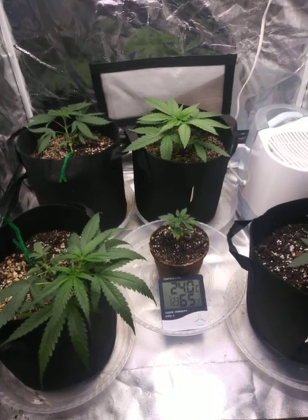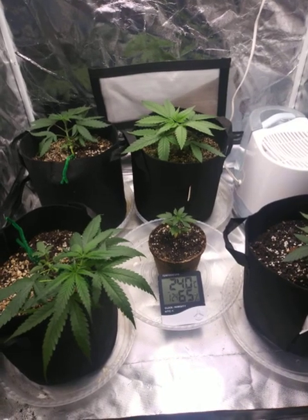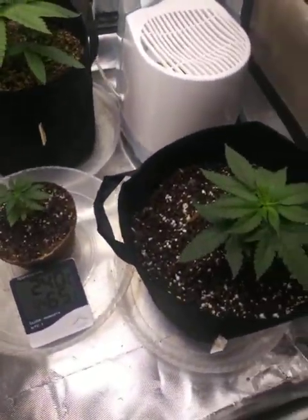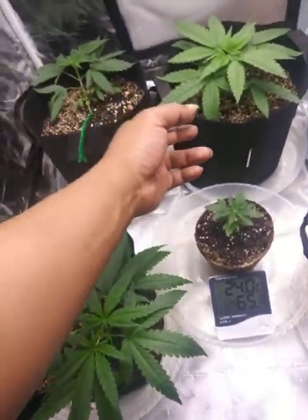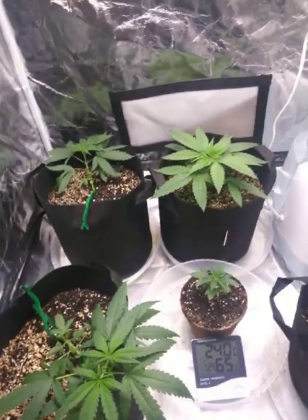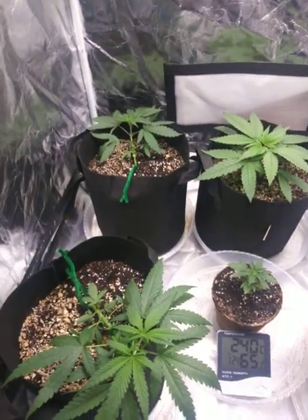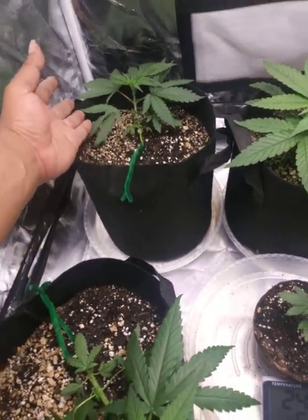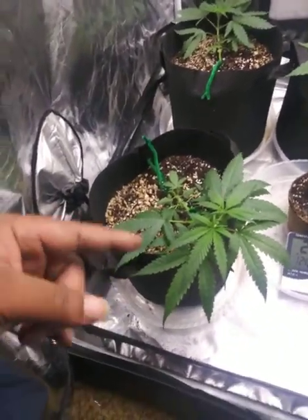All right, 420 fam, we got it all watered. They're all nice and wet — girls like to be wet, so they're nice and wet. Got them together. We're gonna come back and check on them in a little bit just to see how they're doing, how they're taking to the water. I had a little accident with this leaf — I'll talk about that later. Took out a couple leaves on these two.